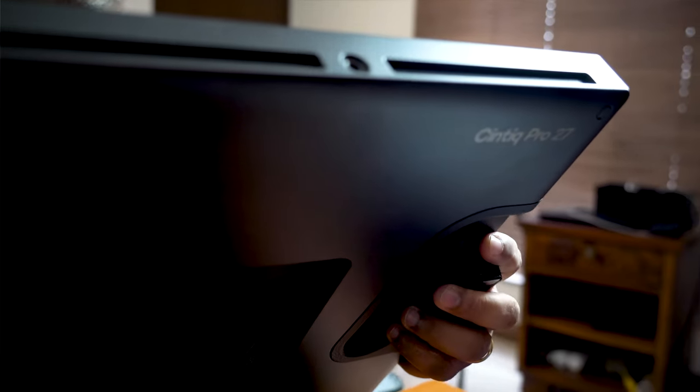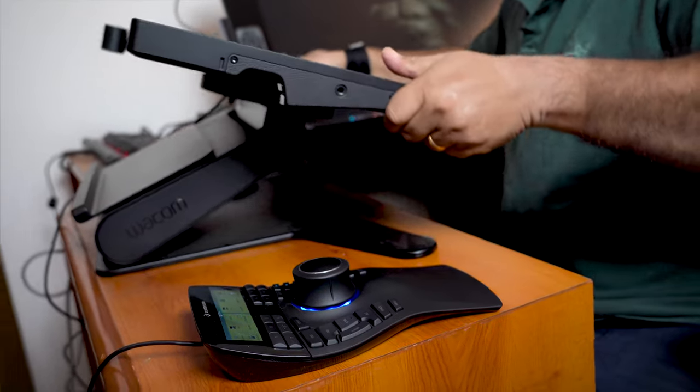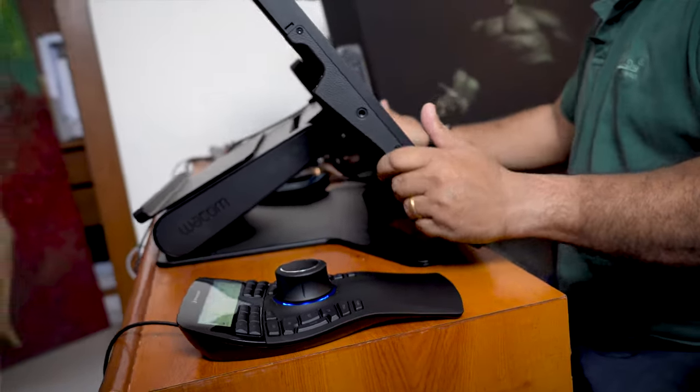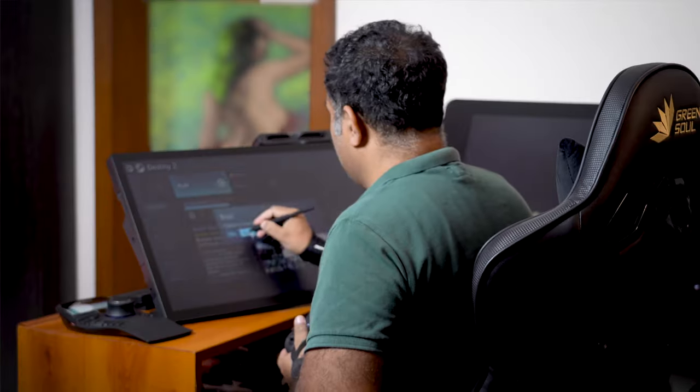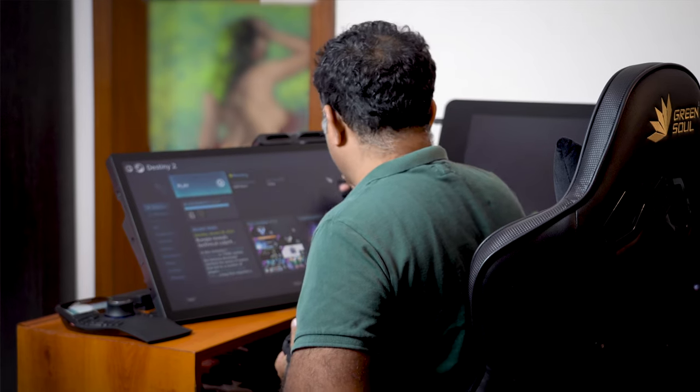I'm a long-term user of the Wacom Cintiq product. I started using a Cintiq in 2007 when I was working for Virgin Comics and I did my first comic on the Wacom Cintiq. I fell in love with the product, so I bought one for myself and ever since I've been using a Cintiq.